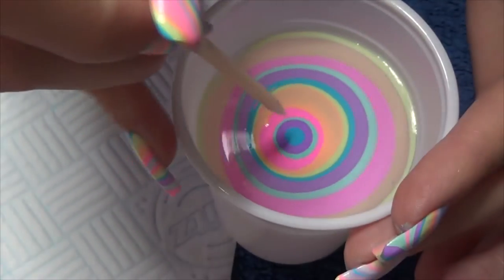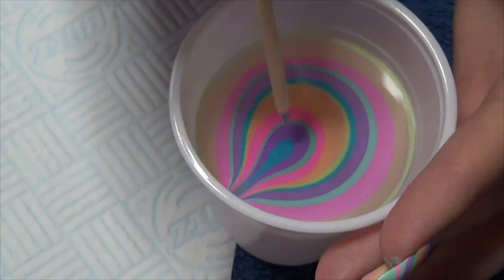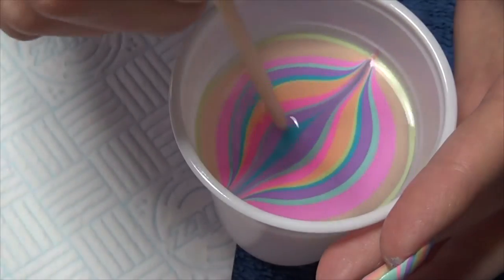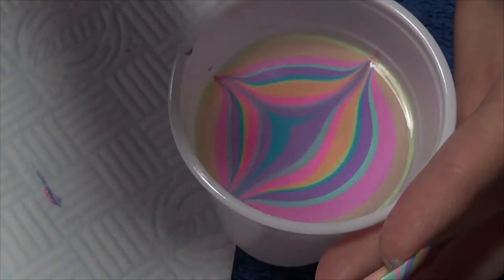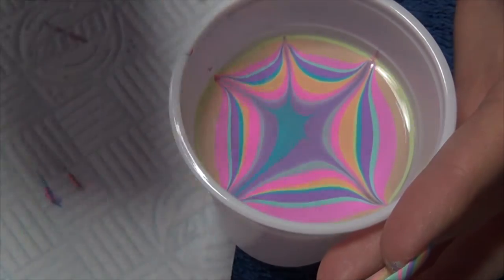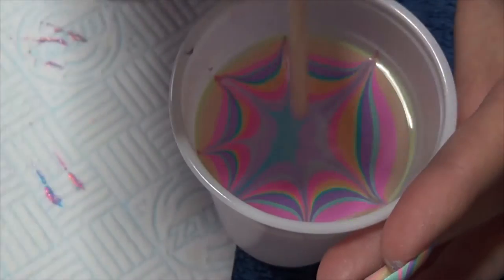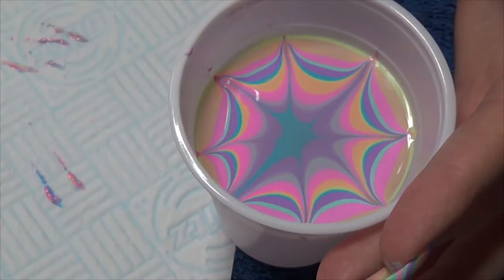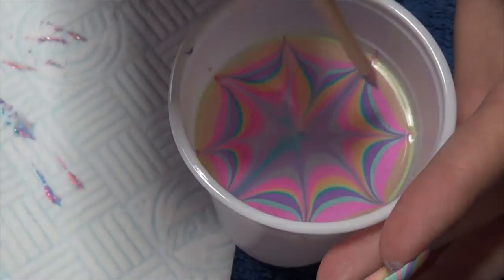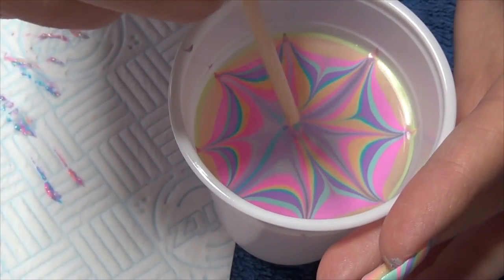The next step is to create your design of choice into the polish. You want to use light movements just across the surface to pull it. As you can see, I'm wiping off the wood stick after every time I've dipped in the polish just to keep it clean. I'm choosing to make a sort of flower pattern, so I'm pulling from the center out and then going in between these parts and pulling back into the center. I just dip in slightly when I get to the center just to make sure the polish flows.